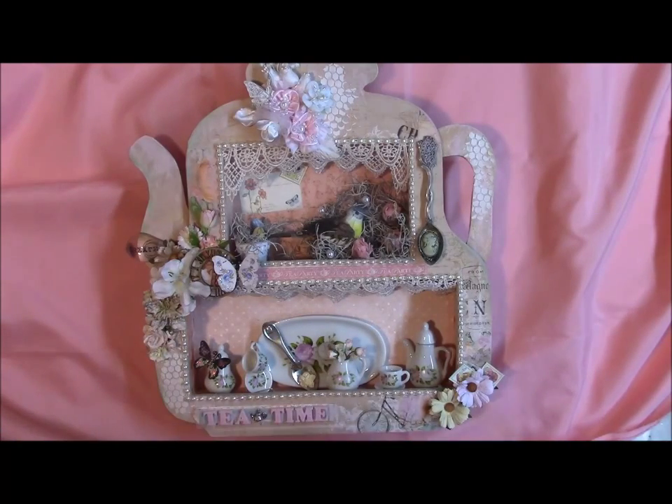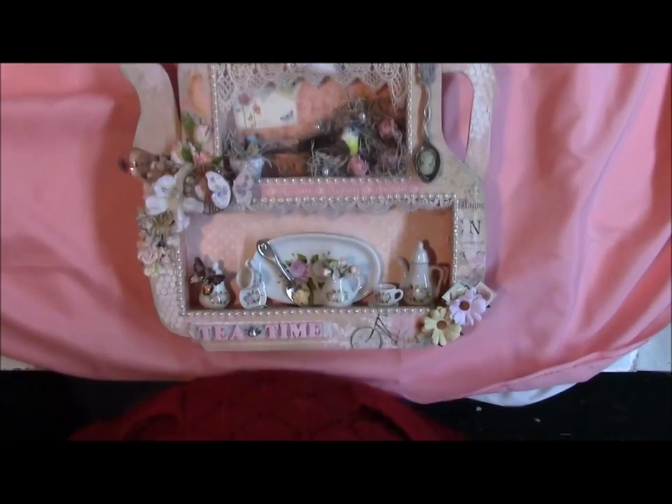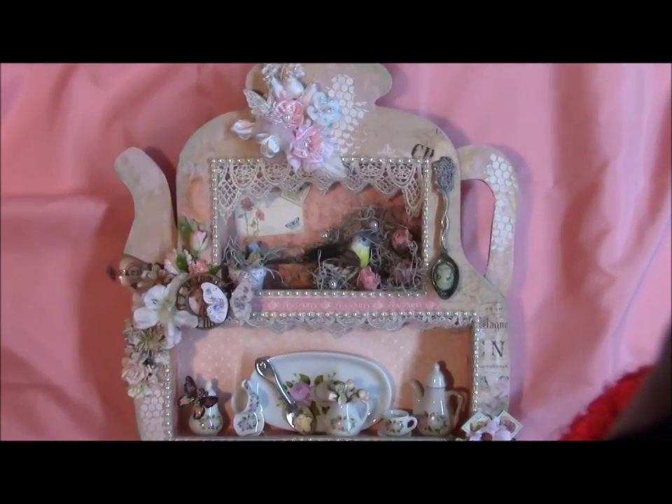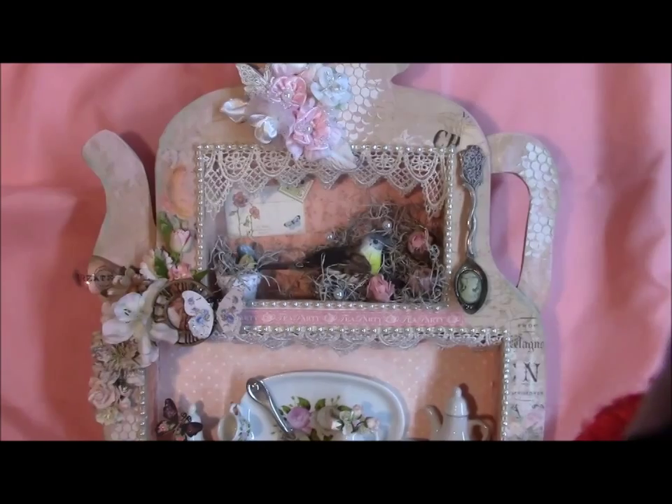I'm probably just going to move my camera down so I can zoom in on certain spots. I just wanted to show the whole thing. Bear with me for a minute — I want you guys to be able to see this. This thing is so super cute, I just love it.